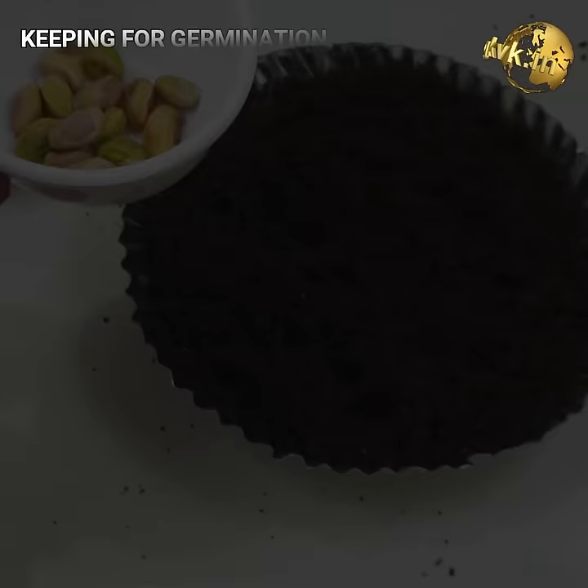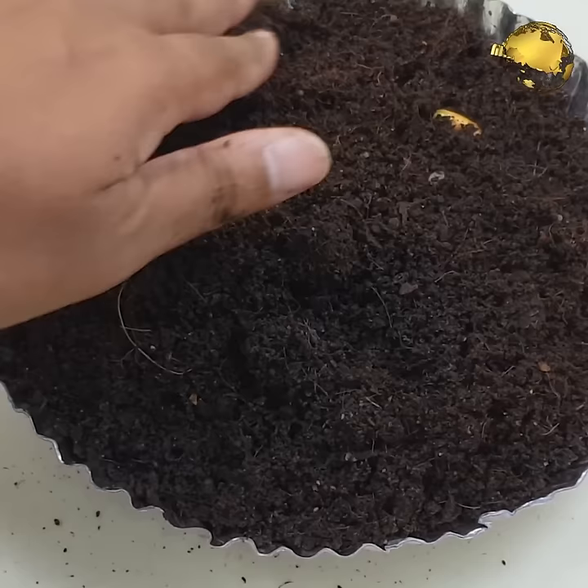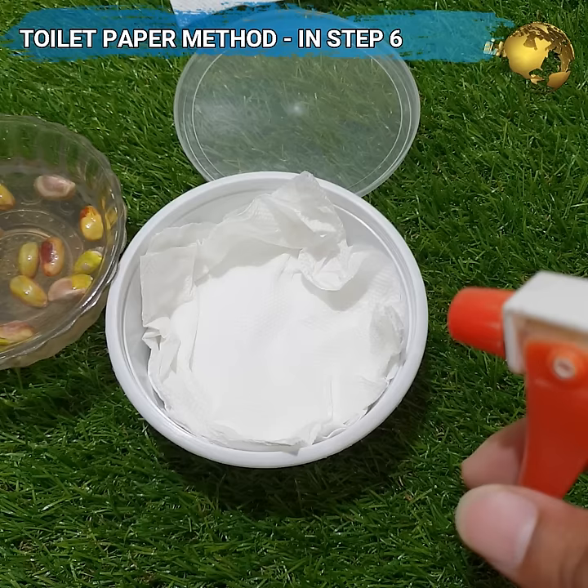Step 4 is to take the soaked seeds and use two methods for germination. The first one is the toilet paper method and the second is the coco peat method. In the coco peat method, or the dirt method, you place the soaked seeds on a layer of coco peat, then cover the seeds with coco peat, and place them in a polythene ziplock bag for germination. I found better results with the tissue paper method, that is the toilet paper method.